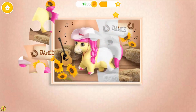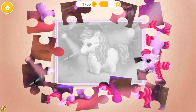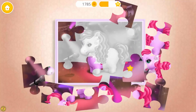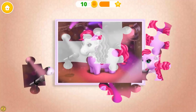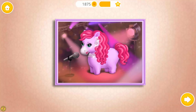You are very smart! Very good! Yay! You are very smart! Let's play more! You are so smart! You're doing great! Yay! Very good! Yay! Good job! Let's do more!